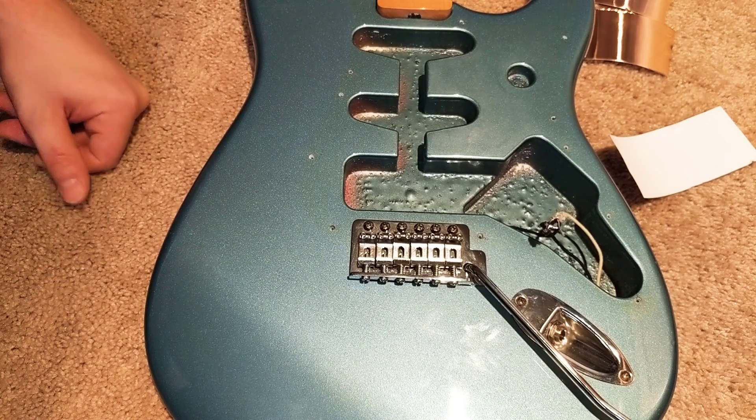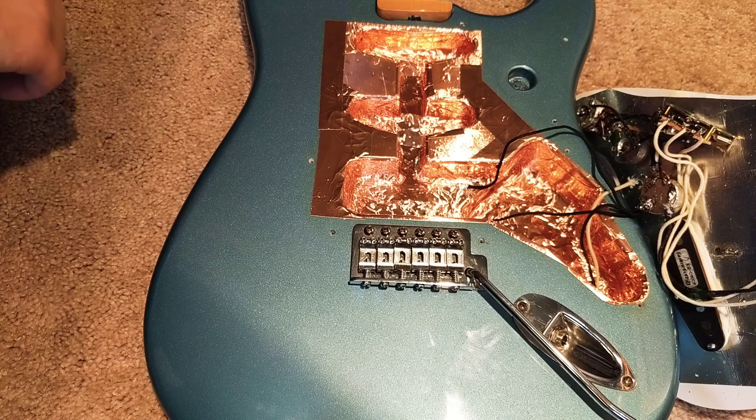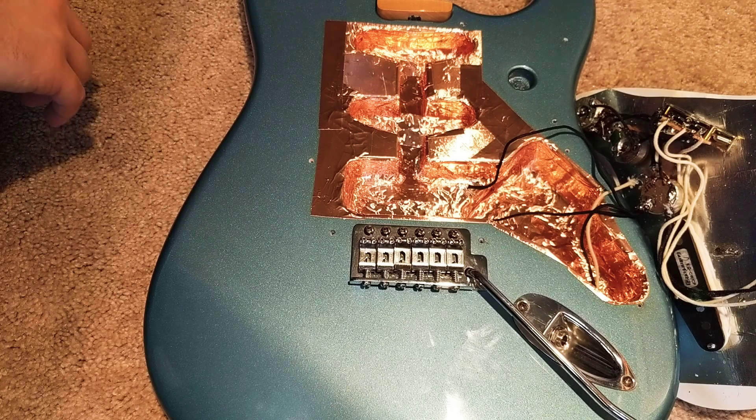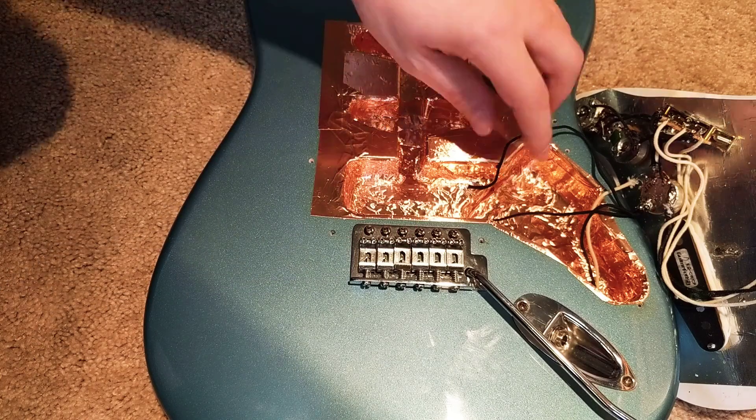Alright, we're back. I'm sure a few of you are going 'wow' or 'that's a waste of tape,' but it's my guitar and I like using a lot of tape. So there you have it — all connected. Now here's that thing I was talking about earlier.